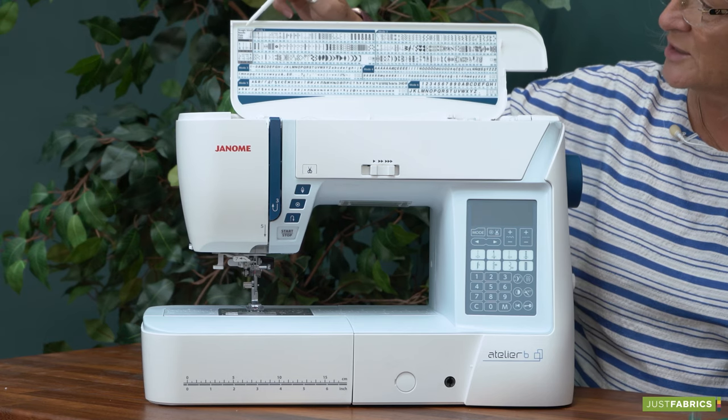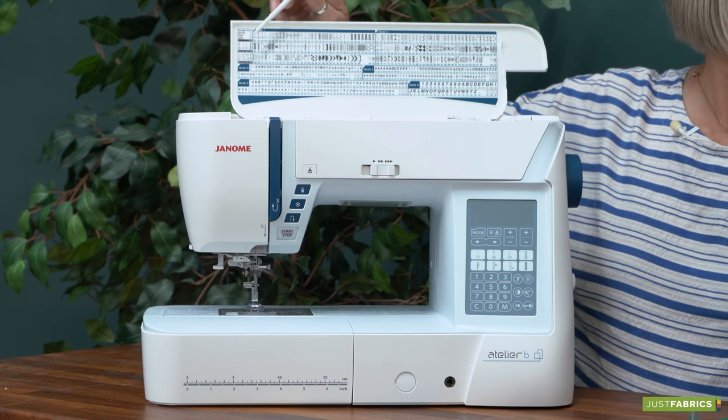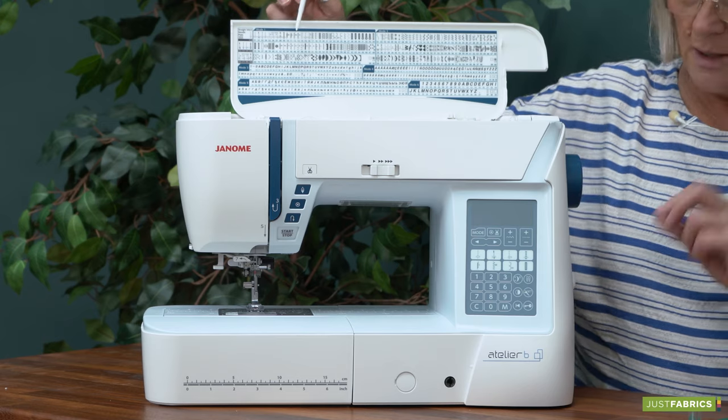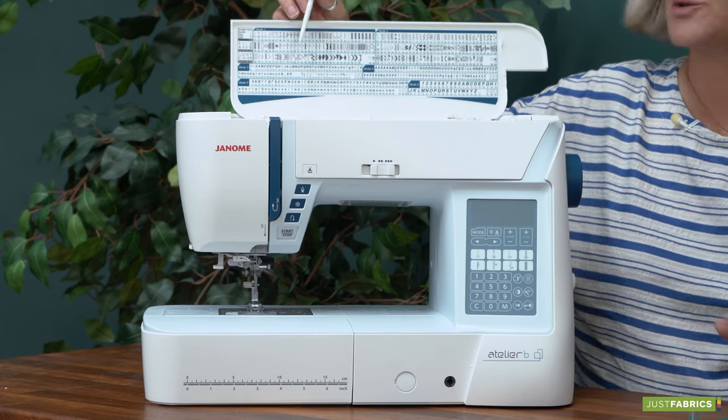It also comes with a straight stitch plate. When the machine has got the straight stitch plate on, it knows and it won't let you do any other stitches, so you can't do any harm to anything. It's a really easy change on the stitch plate — there are no screws.